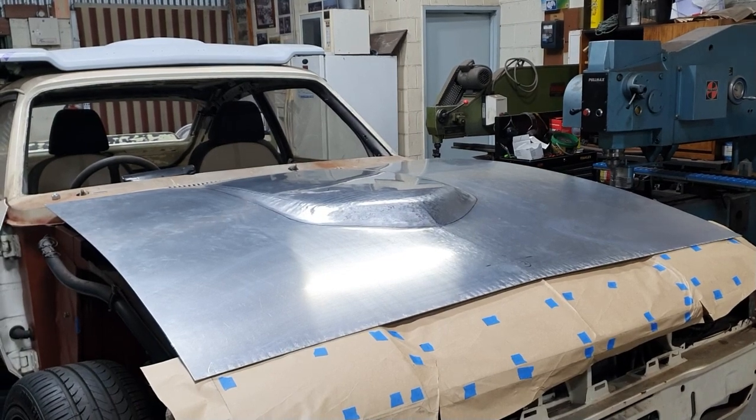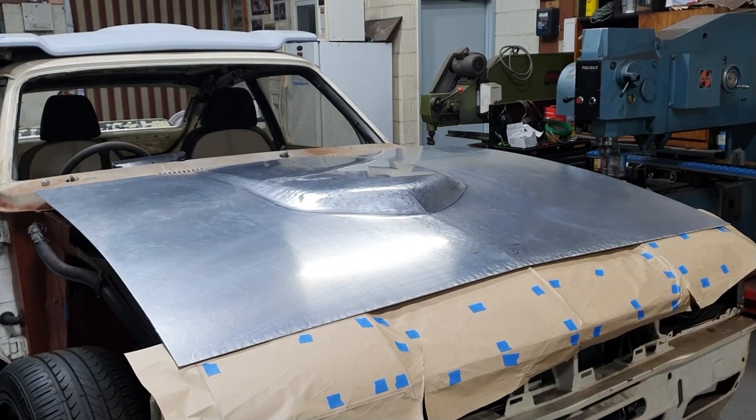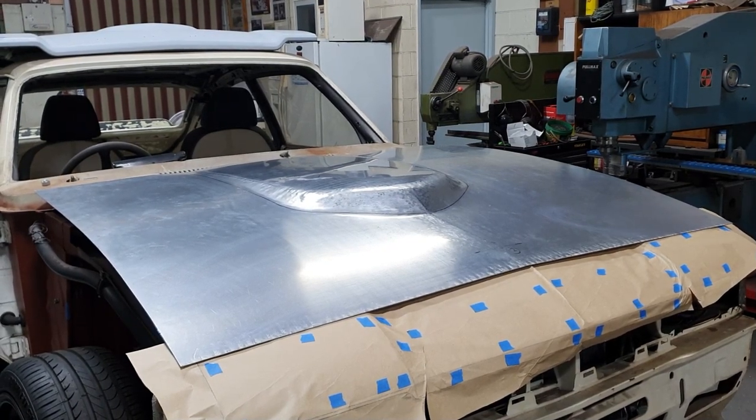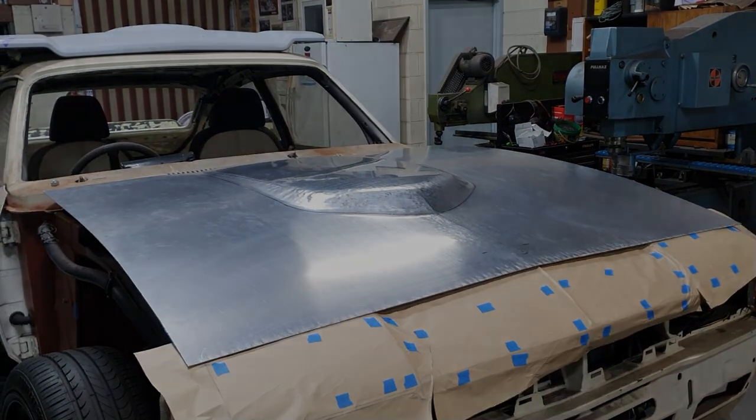In this video we're going to be going over forming up the left hand side of this bonnet. There's a body line that runs through that and a bit of a reverse. Let's get into the video and we'll show you how we get this line formed up.